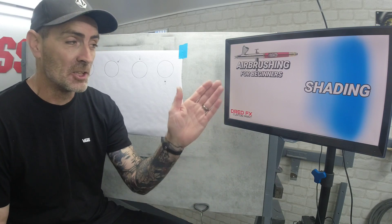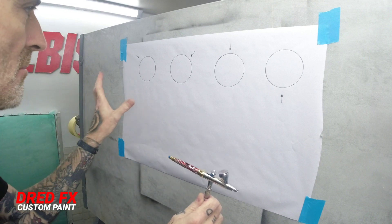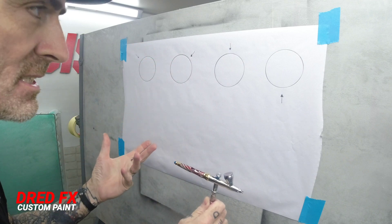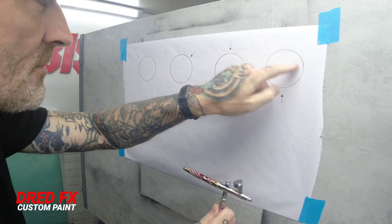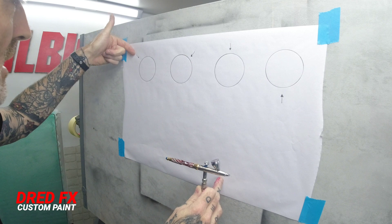Hi everybody, welcome back to the channel. In today's video we are going to be looking at shading with your airbrush. Now practicing shading — a simple little task to do — get yourself a roll of masking tape, hold it up to your paper, draw the circle out on the inside, and now as you can see I've got little arrows pointing in different directions.